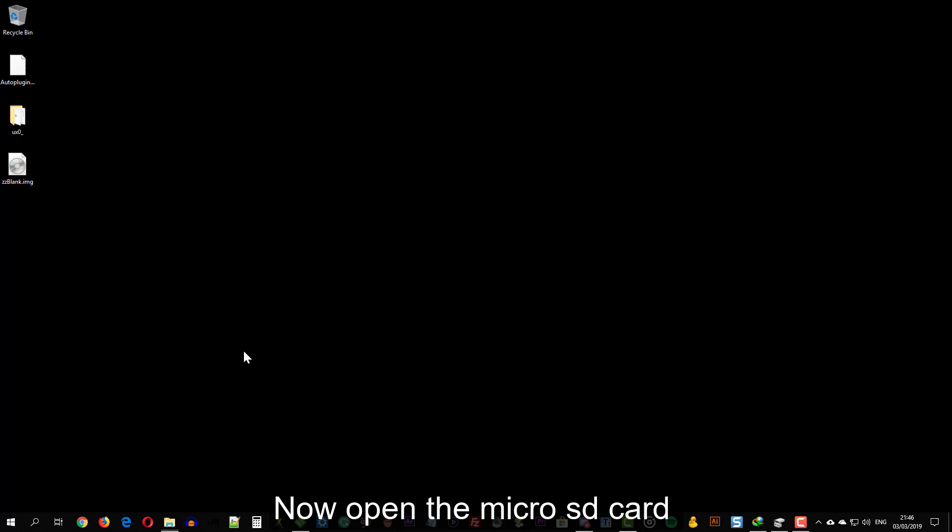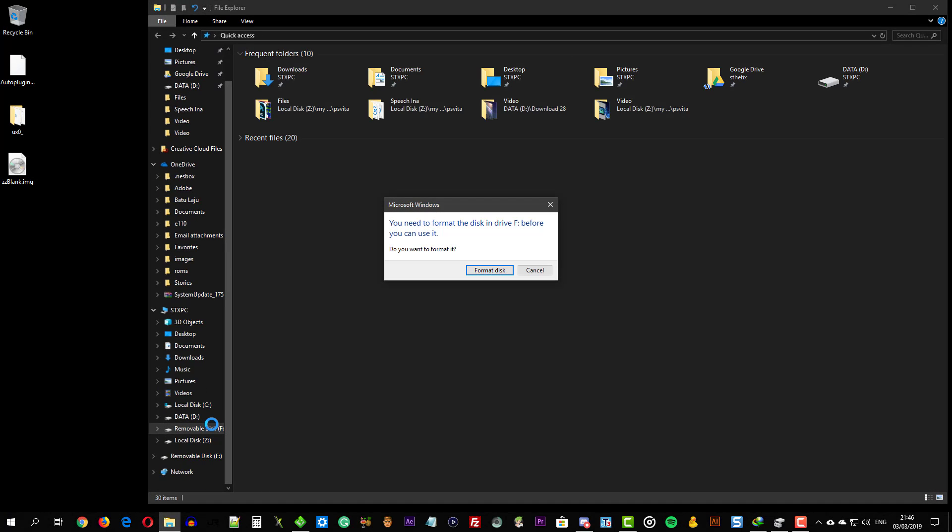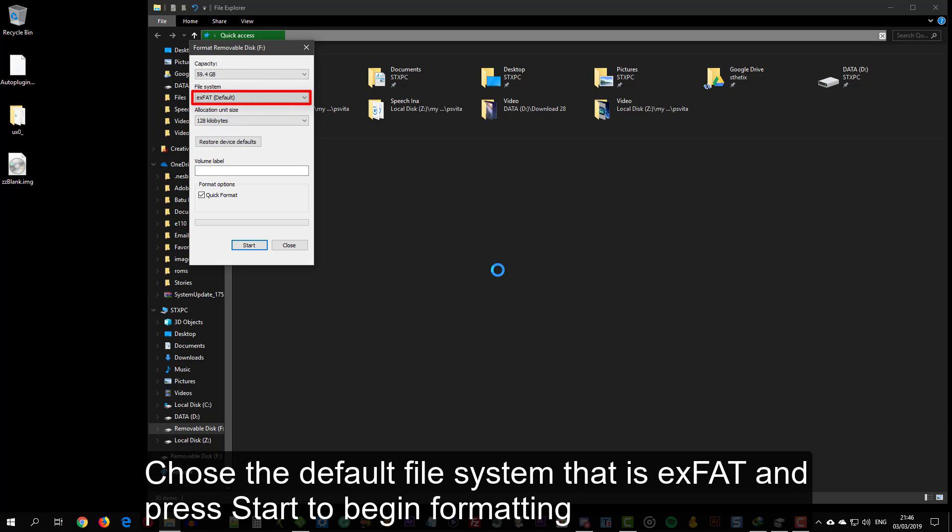Open the microSD card and press Format Disk. Choose the default file system, which is exFAT, and press Start to begin formatting.